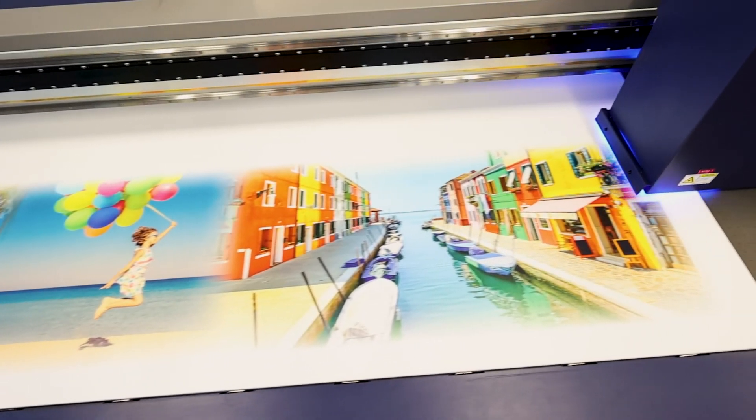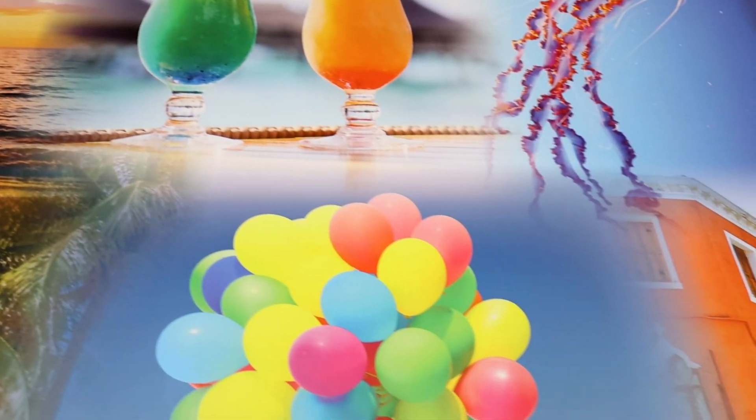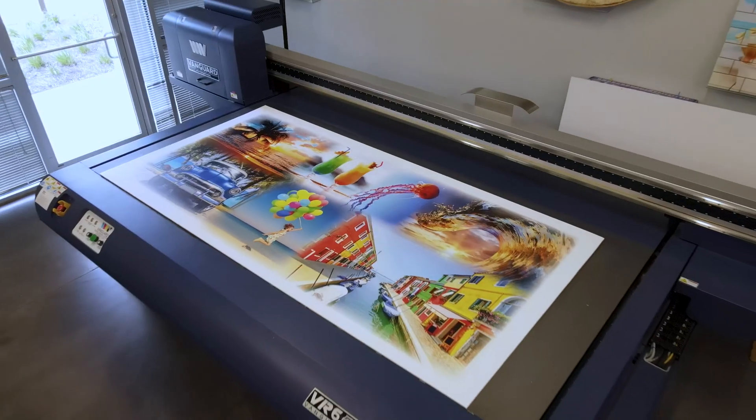With all the features of a high-end printer at the right price, the VR6DHS flatbed printer from Vanguard is the solution to grow your business.